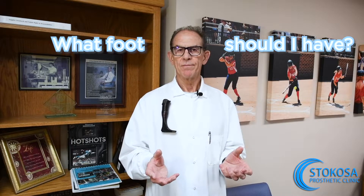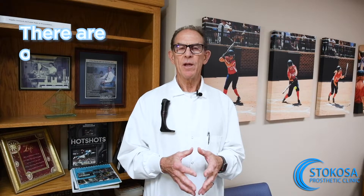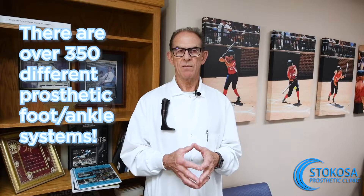Online I've seen a number of questions posed by amputees regarding various aspects of using their prosthesis. One of them is: what prosthetic foot should I have? Well, there are over 350 different prosthetic foot ankle systems, so that's a question that is difficult to answer in a short period of time, but I'm going to do it best I can.